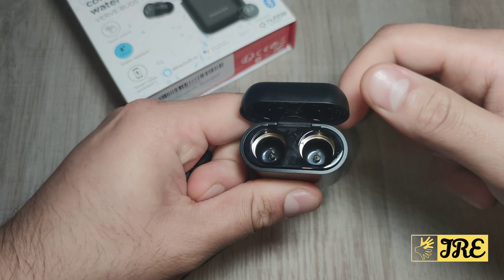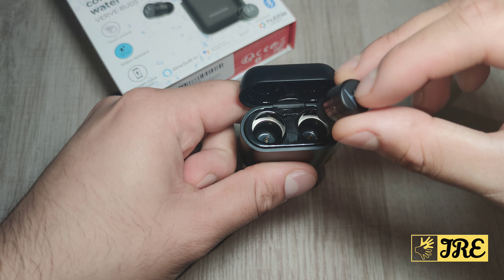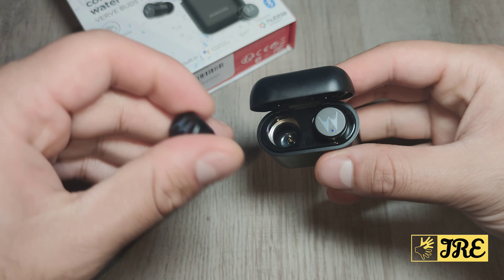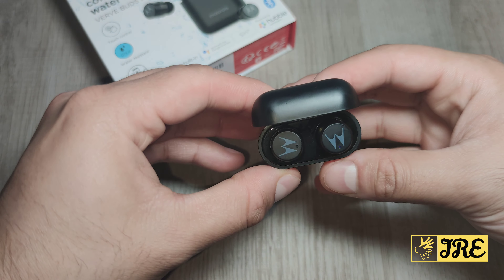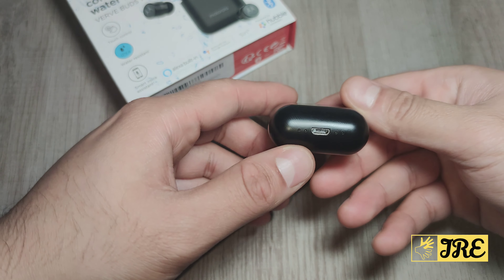One thing I thought about was how they get charged. If you look at the case, they have two magnetic bits popping out, and when you put the earphones in they automatically connect to that bit — that's how it gets charged up. The lights will light up and that's when you know it's charging.